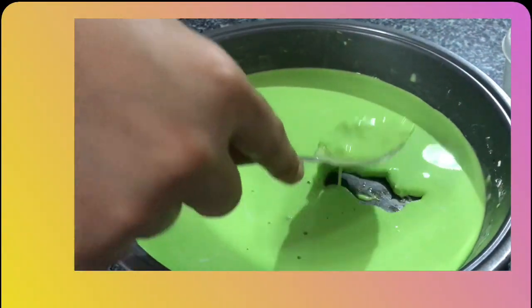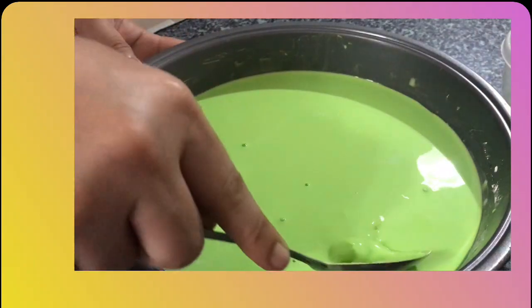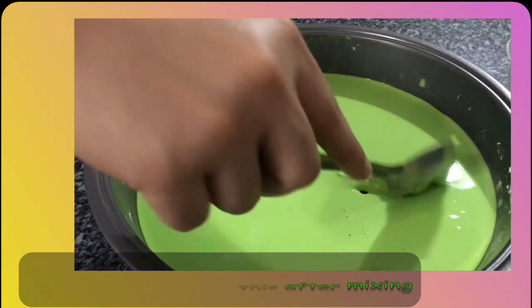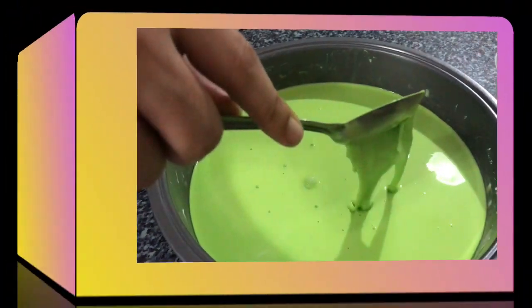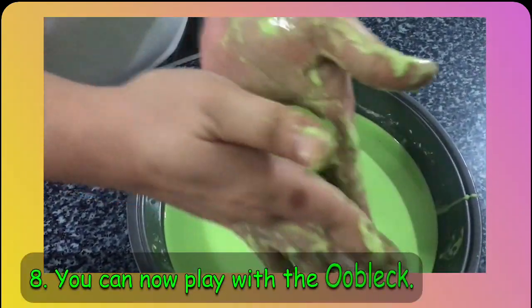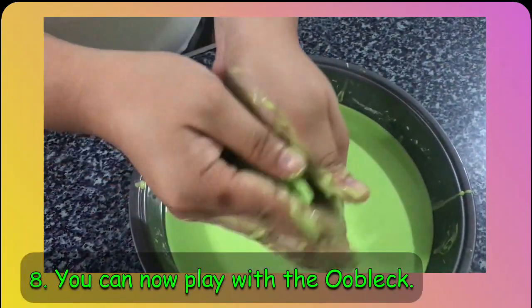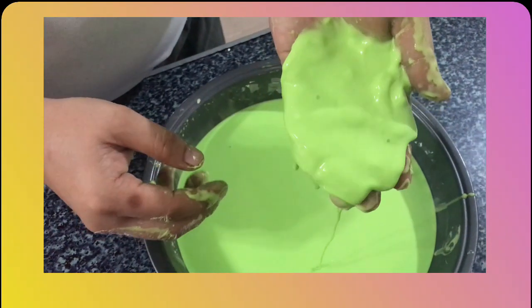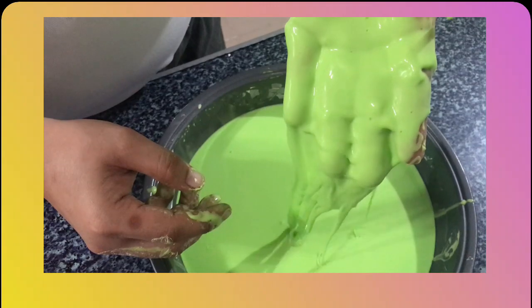Once you fill the tray, it will look like liquid. Here, as you can see, I'm squeezing the OBLEC and making a solid ball. But once I release it from my hand, it becomes liquid. And that is the magic of OBLEC.